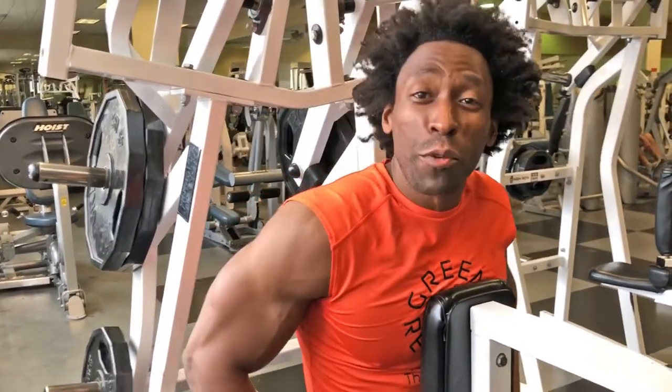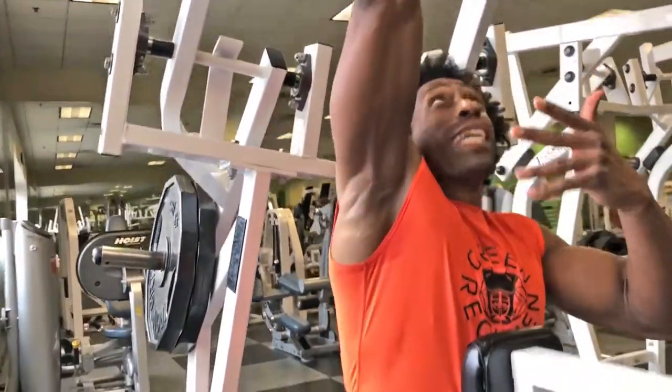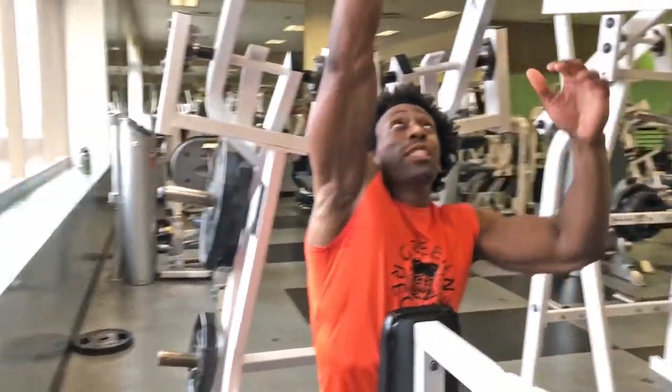What's going on Elite Fam? This is Ty with Green Regimen. You know what we're going to do today? We're going to continue with our back work. We're going to use the isolated lat pull-down machine. I like this because you can alternate arms, and this is what you can't do on a regular lat pull-down machine.